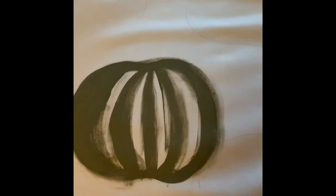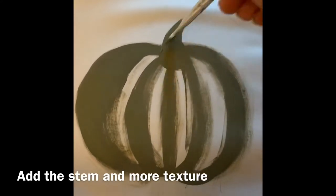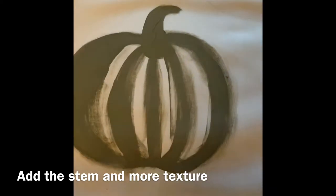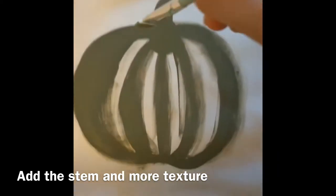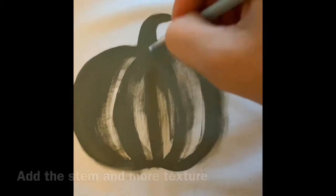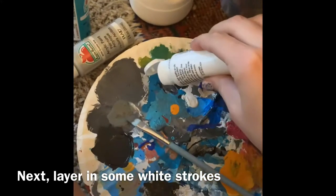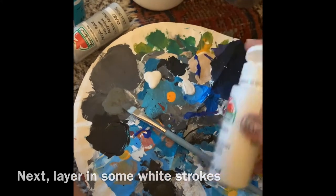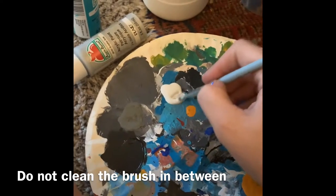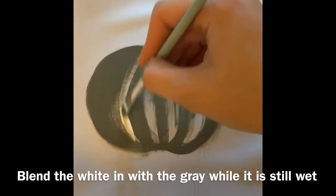Now I'm painting in the stem. After doing a few pumpkin paintings I realized the stem should go last, but you can do it first like I did and just go over it again later. Now I'm going in with the white paint — I didn't clean the brush because I want the gray and white to kind of blend together, so I just went straight in and started blending the white in with the gray.